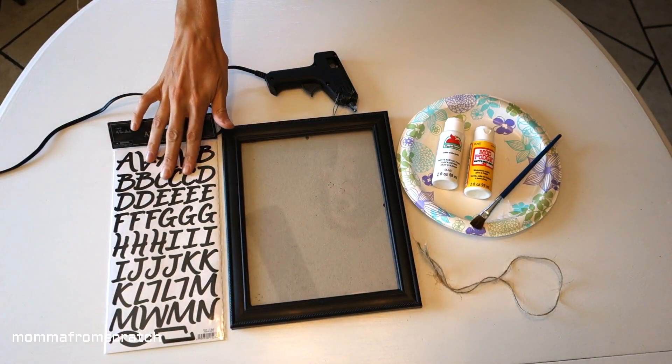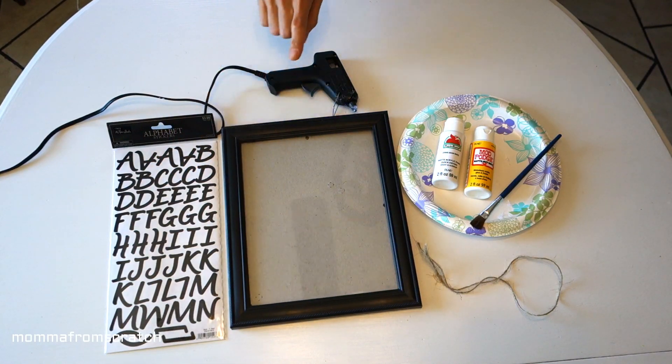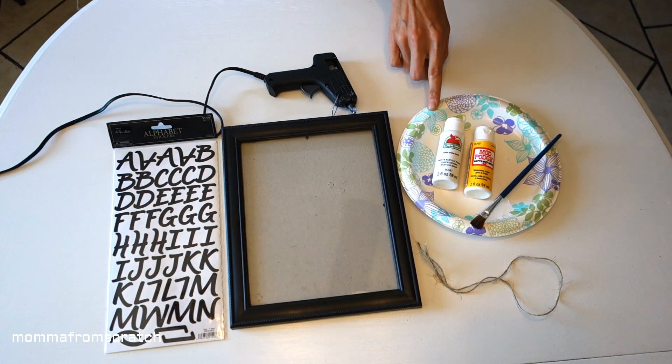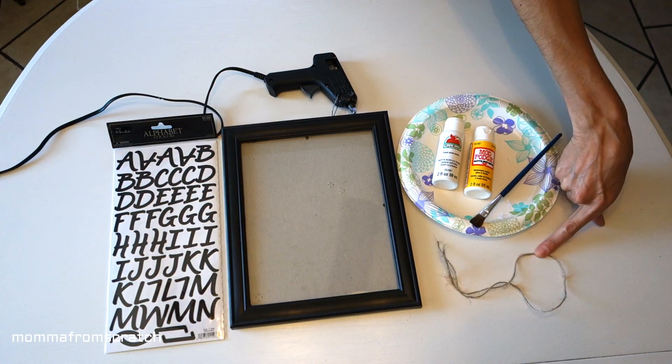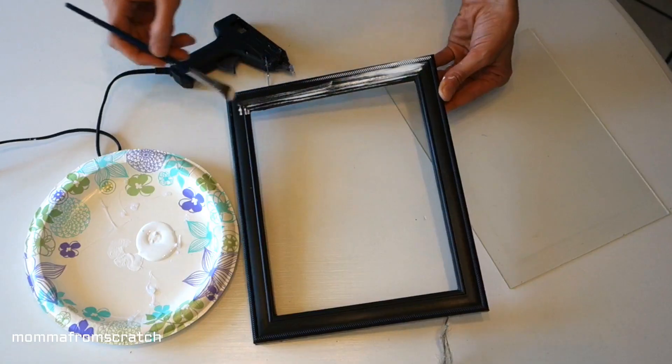For the next DIY, you're going to want some adhesive letters of your choice, a picture frame of whatever size you want, a glue gun, mod podge, paint of your choice, a paintbrush, and some twine or wire. Start by taking the back off of your picture frame.